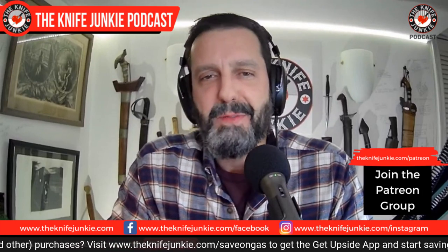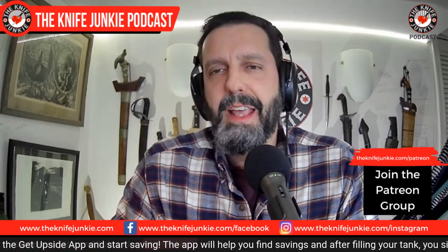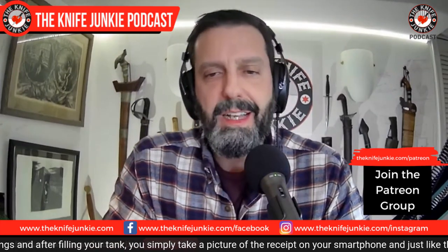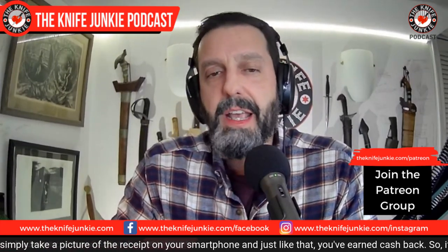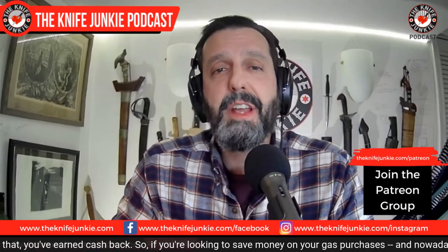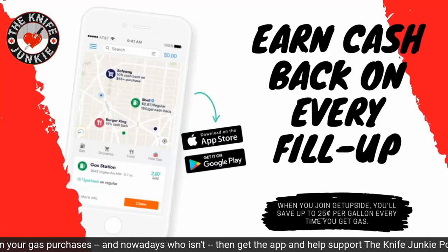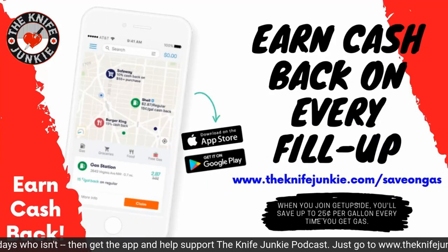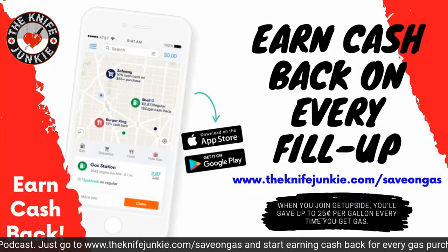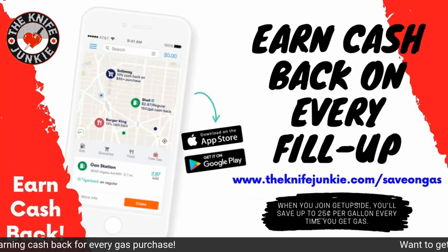If you think what we do here is valuable, please help us out on Patreon — and help yourself out too. You get some stuff back: an opportunity to win a knife every month, plus interview extras from all these really interesting people. Go to theknifejunkie.com/patreon. Also, the GetUpside app gets you cash back on gas purchases — put it on your smartphone, search your area for savings, claim your discount, fill up, and take a picture of the receipt. Visit theknifejunkie.com/saveOnGas to get started.